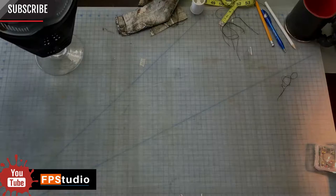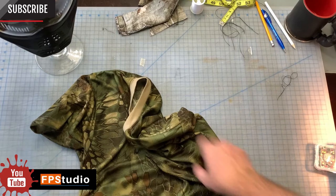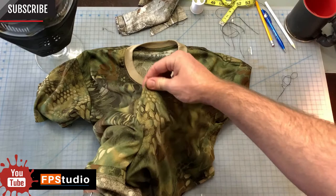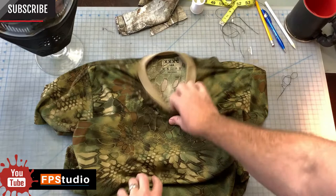Here's a camo shirt that I had in stores that I plan on using to make the camo hood. It's made of a lightweight, breathable fabric. You'll notice the fabric will stretch one direction but not so much the other. This is what makes this material great for making hoods.